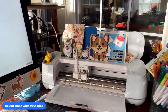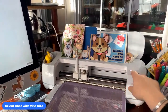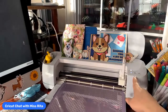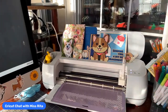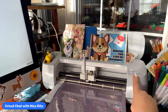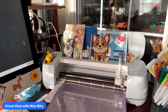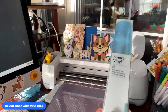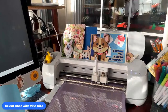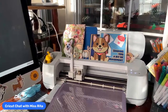Then we'll come over to the machine. I'm going to cut this using my strong grip mat. We're going to load it and then hit the play button — I call it the play button because it looks like the play symbol — and it is going to cut our acetate. Then we're going to use the smart vinyl, so I'm going to get that ready. This comes in a three-foot roll, which is quite a lot to use. It's just fun to work with.